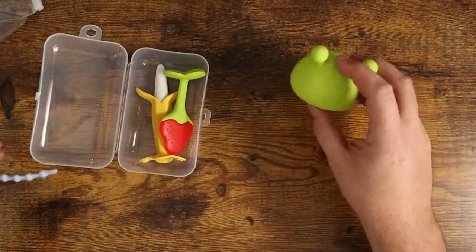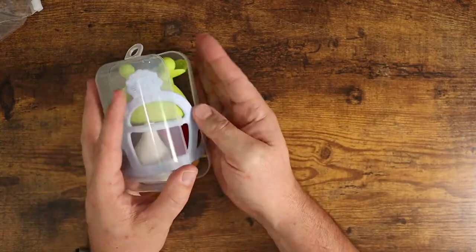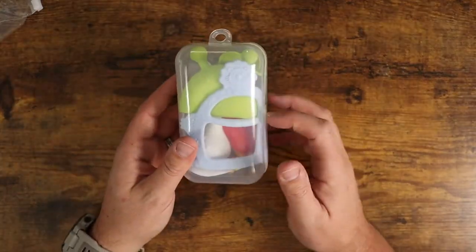It's also nice because it just comes in a very convenient little carrying case that you can put everything in and take with you. It's a great little thing to take on the go — throw it in your diaper bag or in the car and just keep it around for when that baby needs something to chew on.